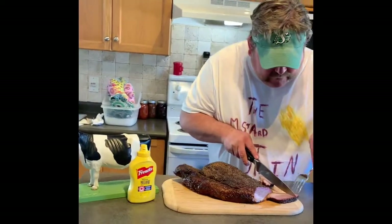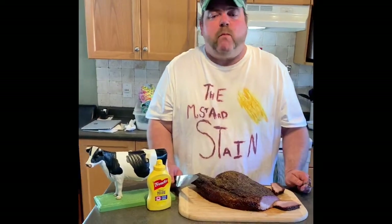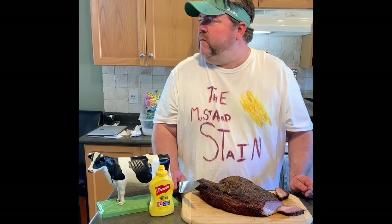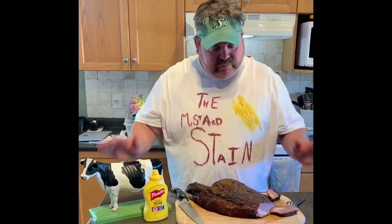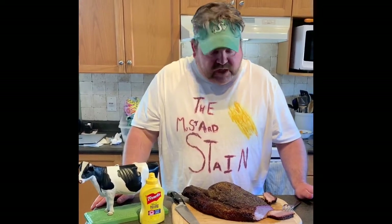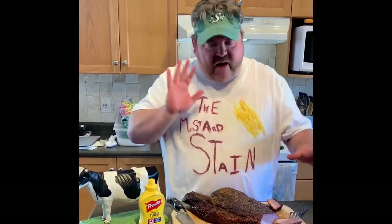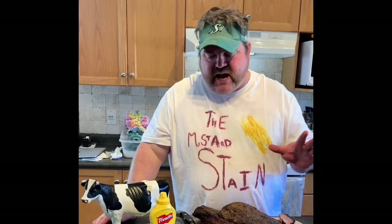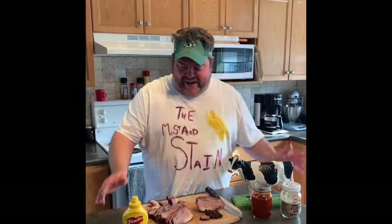I'm going to have a quick taste. Oh man, it's so good, I'm telling you guys. Brisket — we put a rub on it. I'll come back and give a quick hint at the end of what exactly I did here. We've come to the end. I wanted to give you guys just a little wrap-up of what I did.